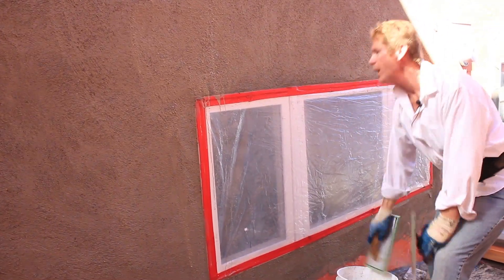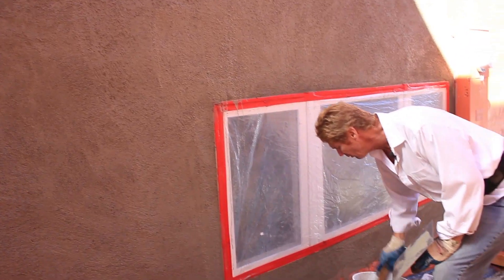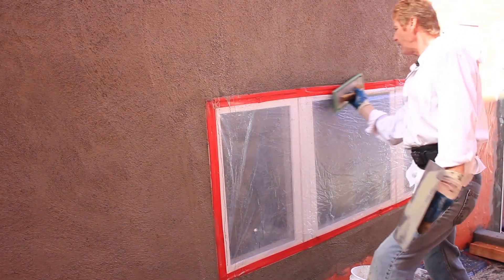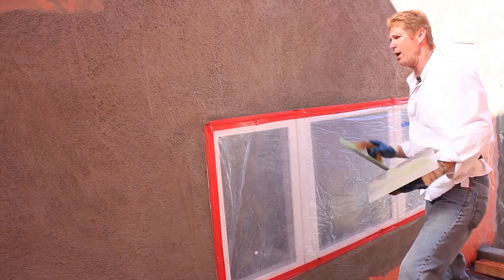When we are done, we're going to pull this tape. Is there going to be a little residue on that window? Absolutely — that's okay. What we do is take our float, keep it clean until the end of the job, then just take a towel and wipe it off.